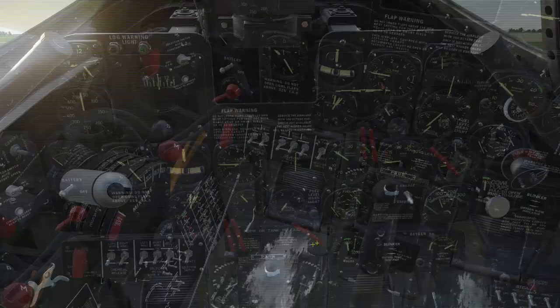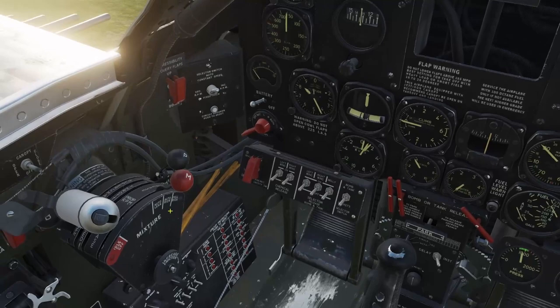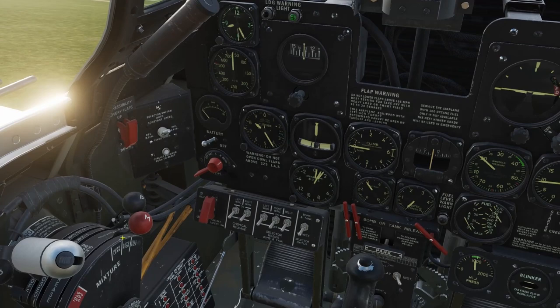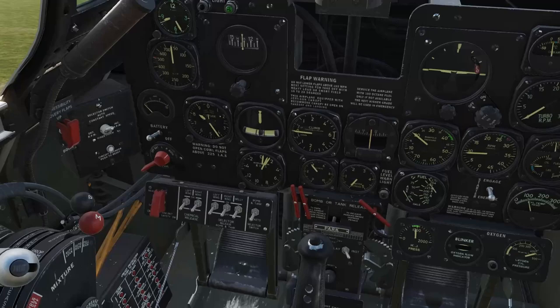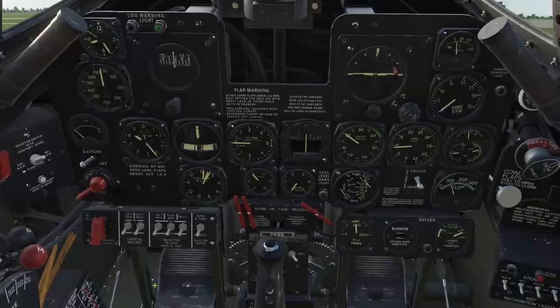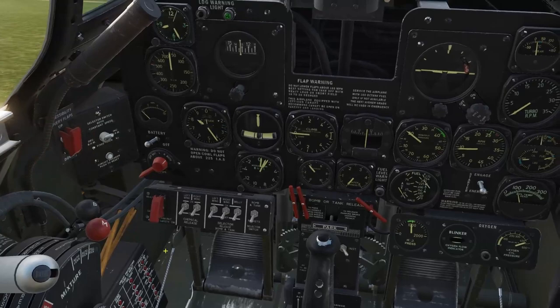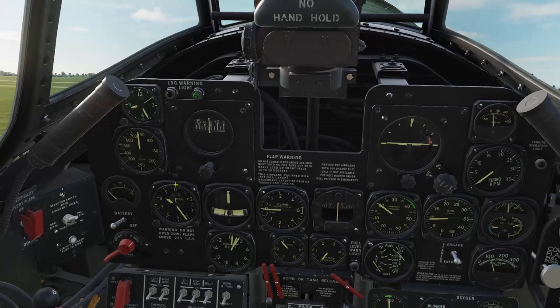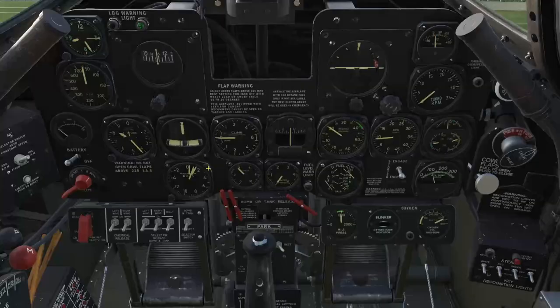A few things to cover on the mixture controls. Idle cutoff shuts off fuel and shuts the engine down. Auto lean I'll cover later when we get to cruise settings. Auto rich is normal for ground operations. Then there's a last position called full rich — that's an emergency position in case of carburetor failure or damage in combat. It allows fuel to bypass the carburetor and be fed into the engine at a fixed rate. It burns more fuel since it's unregulated, and the engine will run poorly at altitude. It's there to keep the engine running so you can descend to a lower altitude where the engine will run normally.